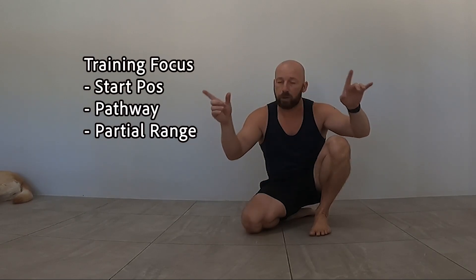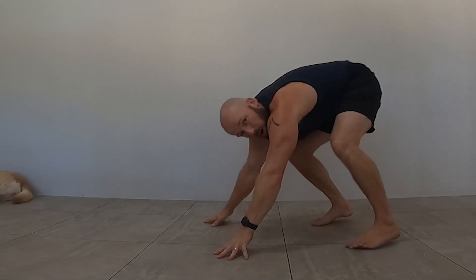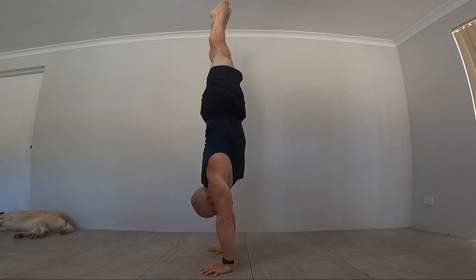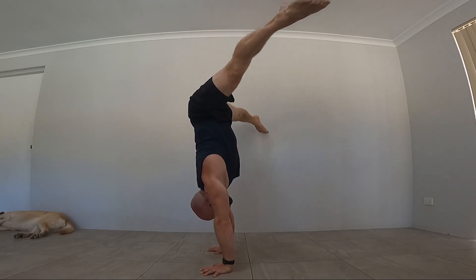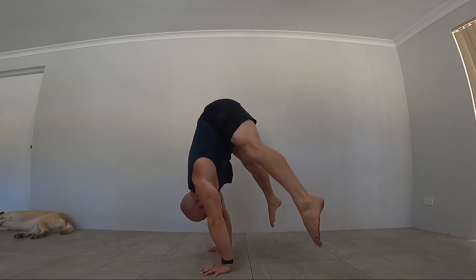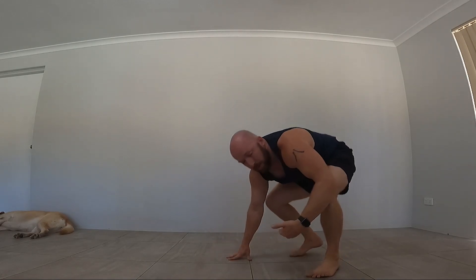Then we want to be working the full pathway. There are a few different ways to work it. We could do an eccentric — coming down very slowly through the movement — and that part would be done freestanding. Pass through the movement as slowly as possible, trying to find any gaps. If you do drop, there's a gap there, and we need to fill that gap with time under tension. If you're working full range of motion eccentrics, make sure there are no gaps. If there is a gap, we need to make it easier — go against the wall.